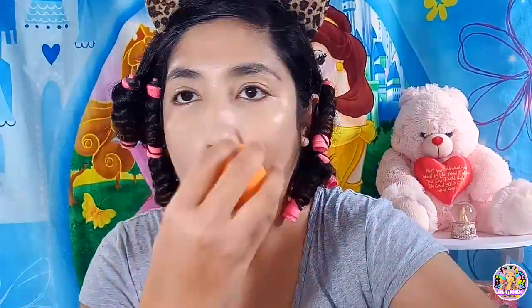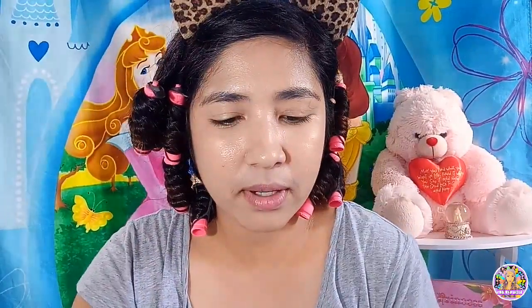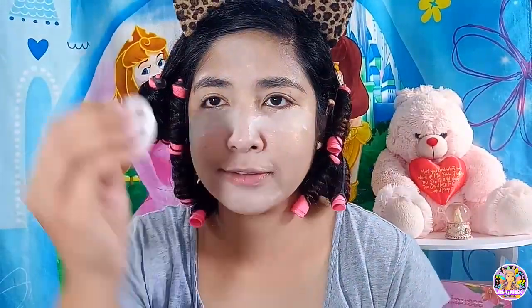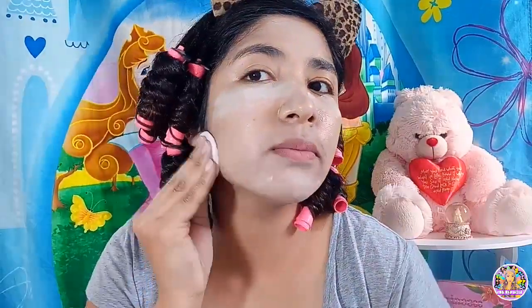Actually guys, napaka-oily talaga ng face ko — saglit lang, nag-oil na agad. Parang hindi naman natakpan yung mga pores. Mas maganda talaga siguro pag may primer, kaya lang wala eh. Ang sunod po natin gagawin, mag-bibake po ako. I-bibake ko lang po isisip ko itong concealer. Wala po akong Nichido na pangbake na powder, kaya ang gamit ko po Johnson Baby Powder lang. Pwede mo lang yun eh, basta powder, basta makapag-bake.